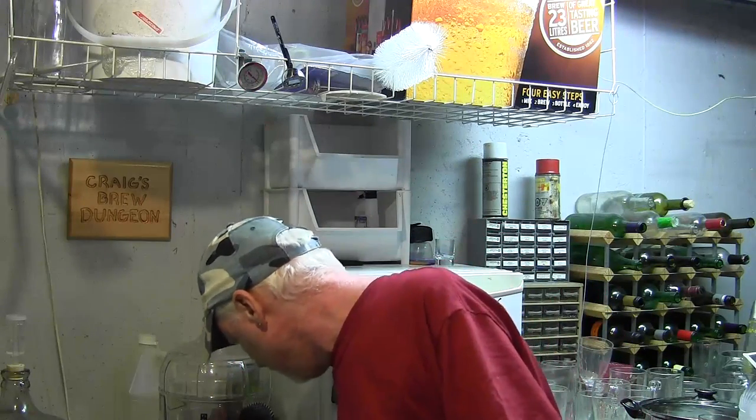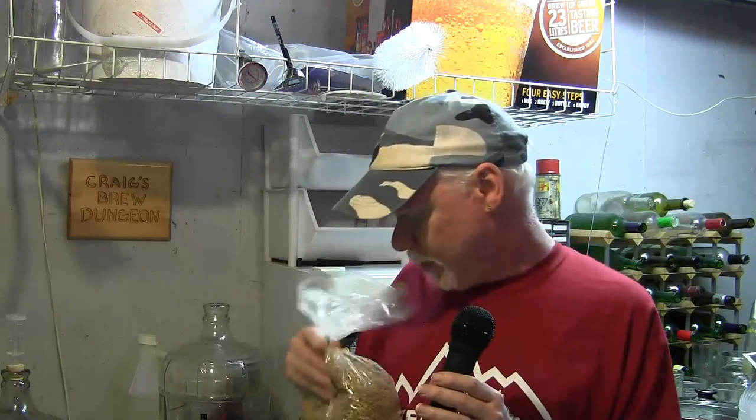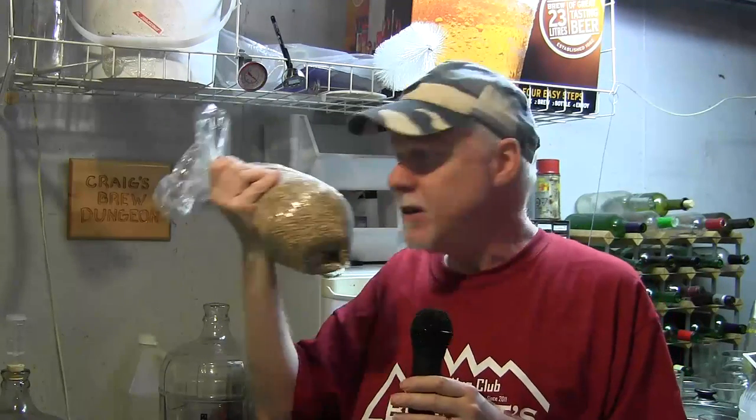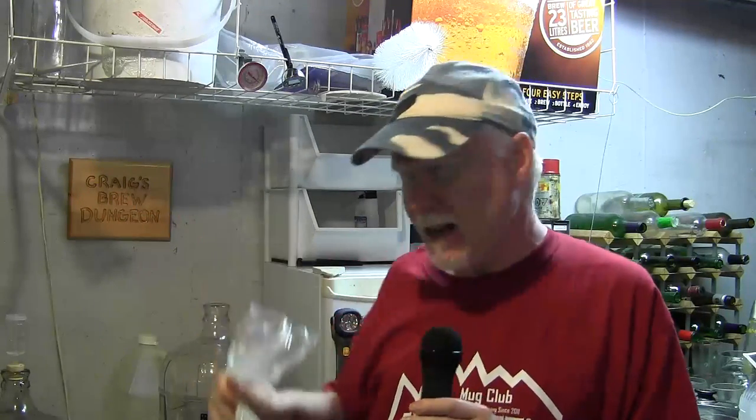You take some specialty grains — that's what they're called. Specialty grains tend to be the ones that have been roasted or had things done to them to darken them or add flavor. Maybe they've been smoked or roasted or treated in some way. Here we've got some — they smell like crystal. They're Crystal 60, beautiful smell. There's a whole story behind why they're called crystal, and I think that's included in Bobby's video when you decide to watch that. So those are specialty grains.